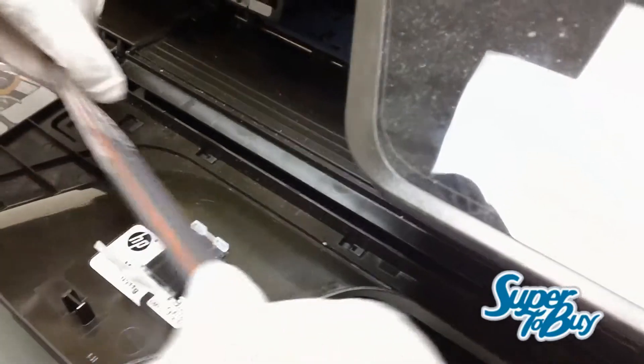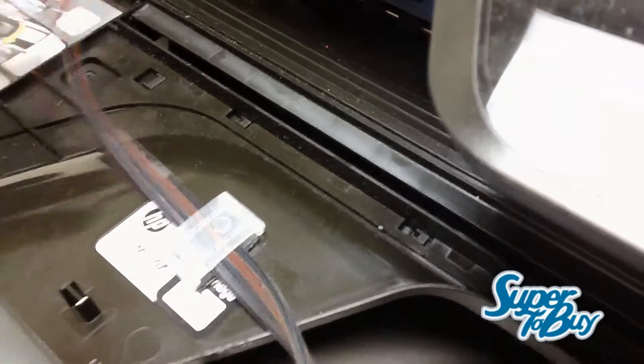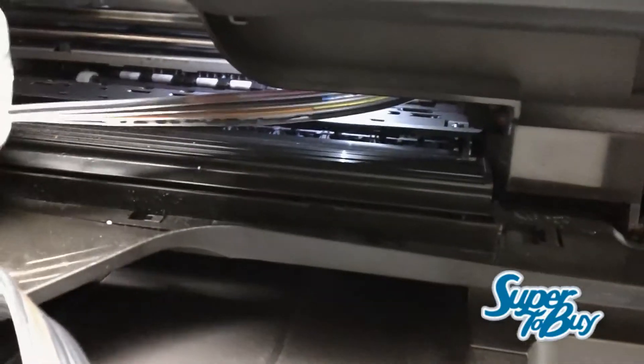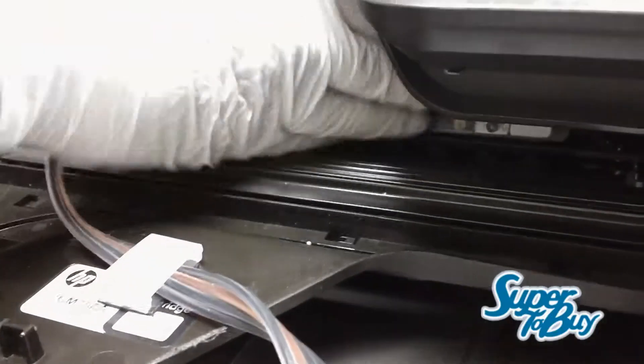Once you've got that in there, go ahead and attach the tube. You basically have to leave enough slack for it to move left and right. See how that's barely just enough for it to move all the way down to the right — then it should be good.